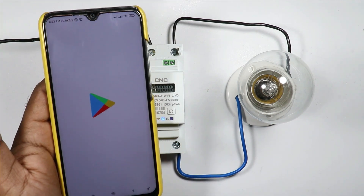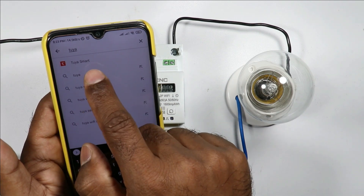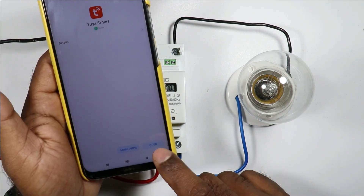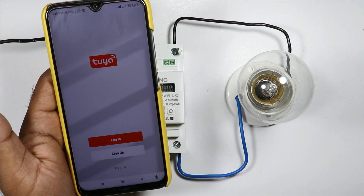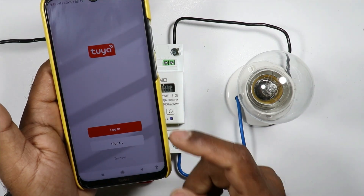To connect this device with Wi-Fi, open the Play Store on your mobile and search for 'Tuya' — T-U-Y-A. Open the Tuya Smart app, download and install it. When you open this app, give all the permissions the app is asking for.